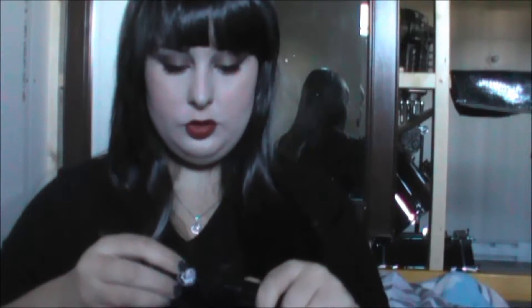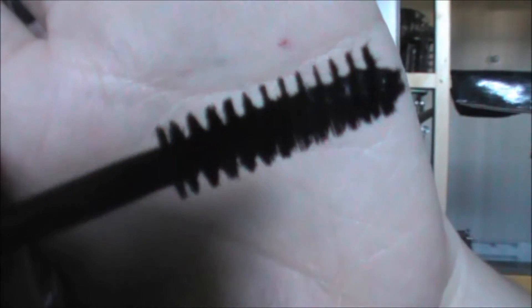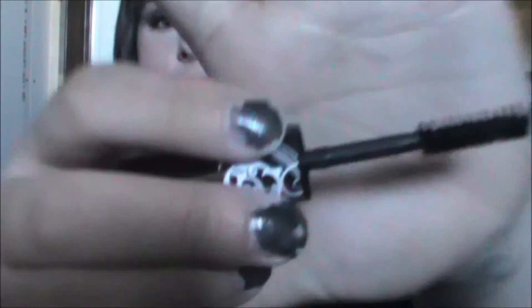When you open it, it doesn't even have a net at the end of the tube. It looks like this — sometimes you can see the fibers, sometimes you don't. It's a really small brush, but it's still fairly usable. I just wish the handle was maybe a bit longer. It's just a basic mascara brush — there's nothing special about it.